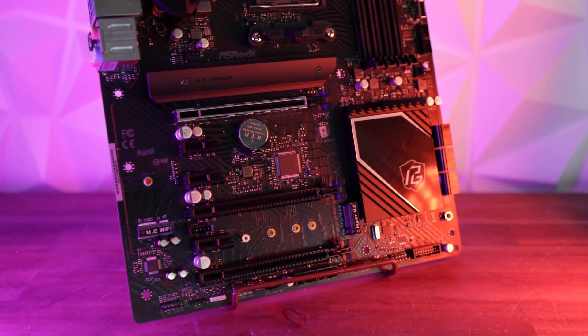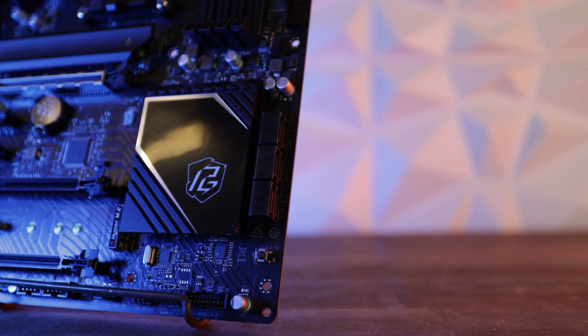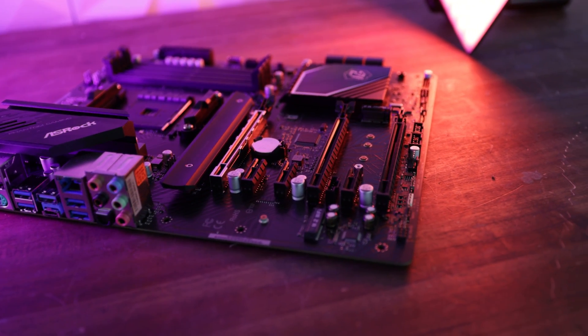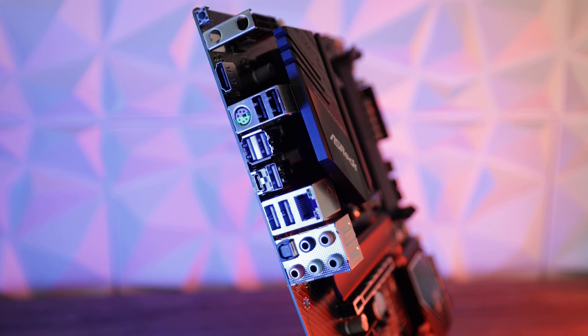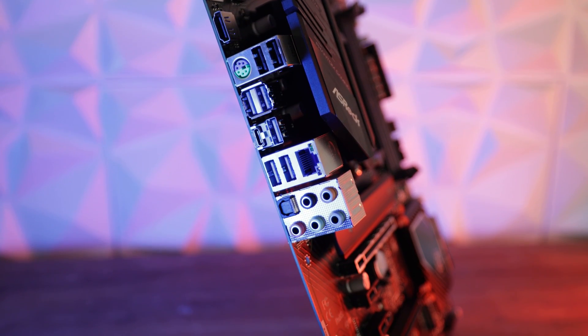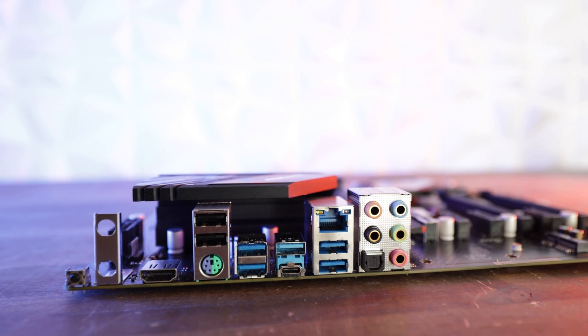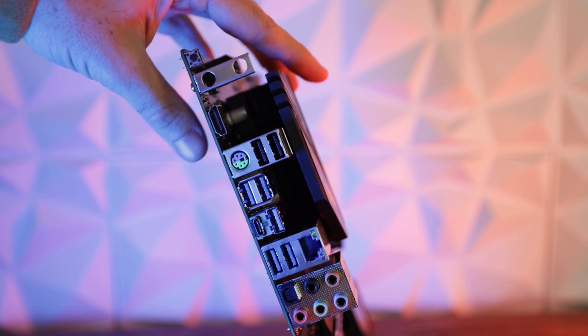Things surprisingly get better at this price point: you've got six PWM fan headers, two USB 3 headers, a 3.2 Type-C, making five USB 3 front headers in total, plus two additional USB 2.0 connectors — so potentially nine USB front headers total. At the rear you've got eight USB ports, four being 3.2 (one Type-C, the rest Type-A), two 3.1, and two USB 2s. There's a 2.5-gigabit LAN solution from Realtek, a PS/2 port, HDMI out, an M.2 Wi-Fi slot option, a BIOS flashback button, and 7.1 audio with optical out.